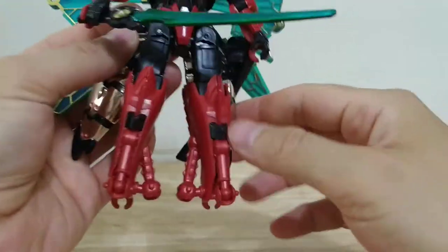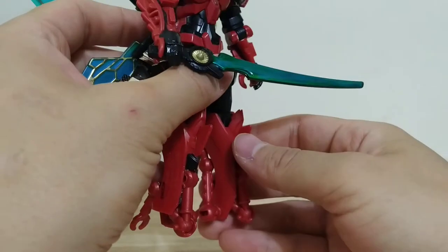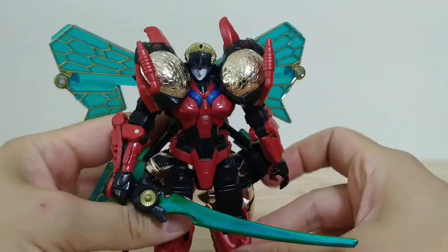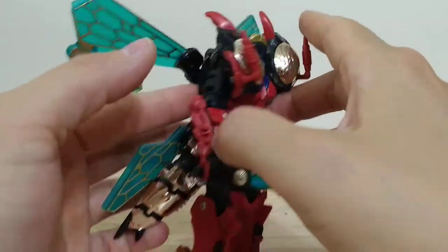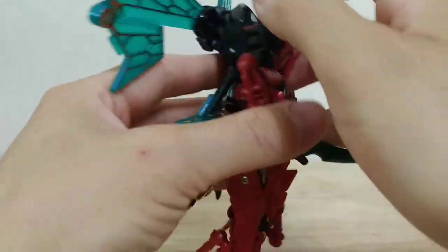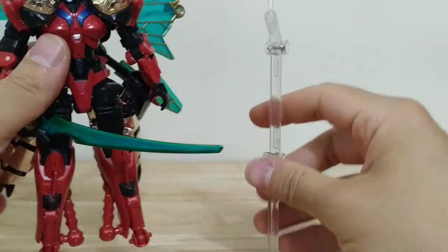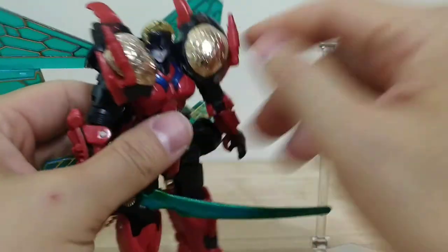One thing I didn't really like how it turned out was her feet — they're kind of a mess, but there was no real good way to give her feet that would actually function and let her stand up. One nice feature I did give her is I put this hole here so that she can be compatible with Figma stands, which helps with the posing.